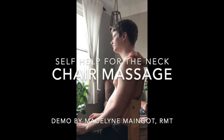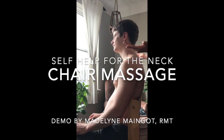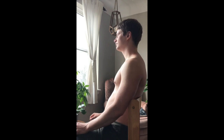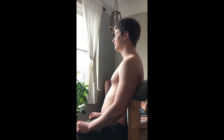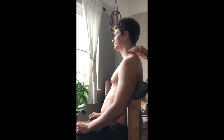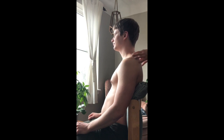For at-home chair massage, ask the person to sit up neutrally and try to round their shoulders back. Use a chair that's comfortable — like an office chair with a softer back. Don't work too hard to have good posture, but don't slouch either.